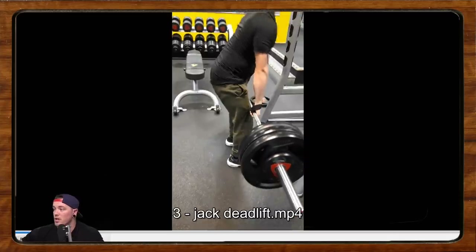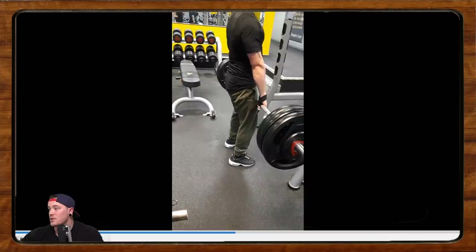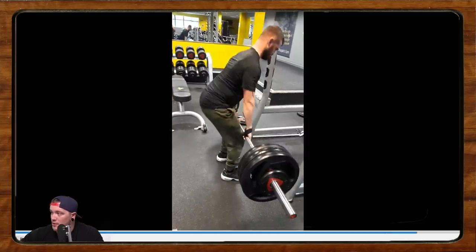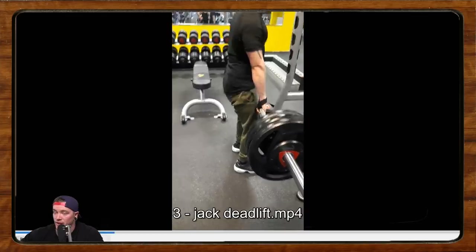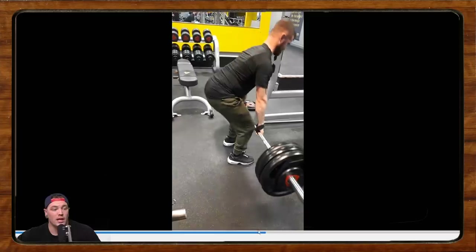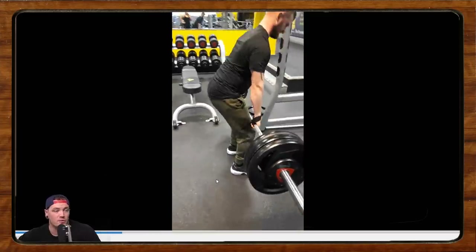Our next one comes from Jack Armstrong. He's really enjoying the form check videos. Here's a video of him deadlifting around an 8 to 9 RPE at 145 kilos. Trying to get to 170 by the end of the year, weighing about 70 kilos. He's wondering if we can give him pointers to stop a sharp pain in his lower lat on the right side during the lowering phase of the deadlift. I would say number one: I don't really think there's a huge use for the eccentric or lowering phase of the deadlift — so just don't worry about it so much.